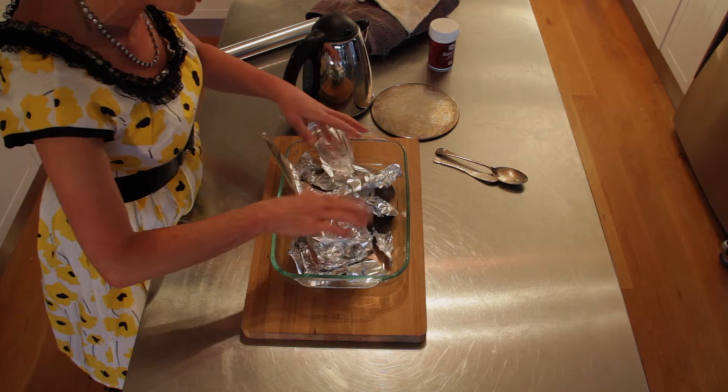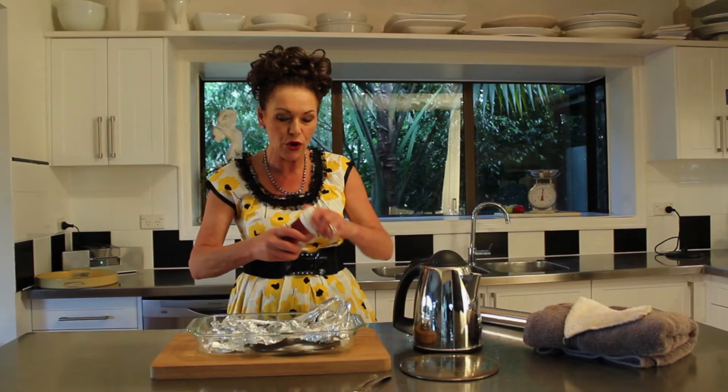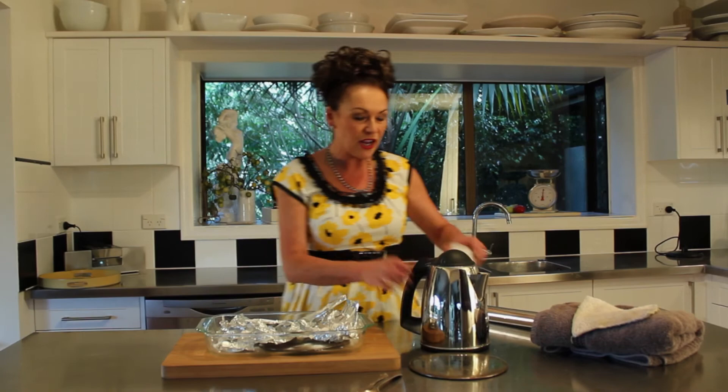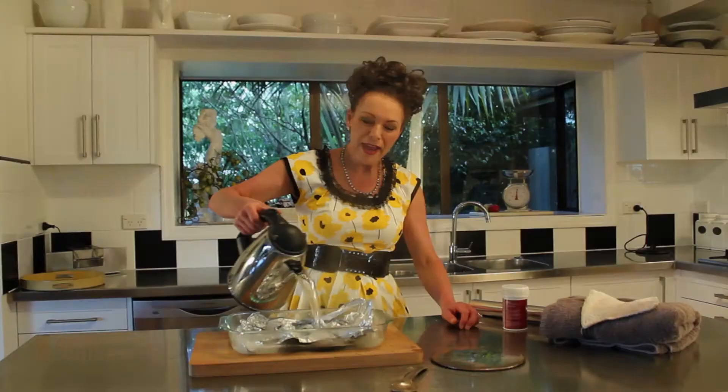In here I've got some baking soda — I'm going to put that on top like so, and then get the hot water and just pour that over there. For those of you who are from New Zealand, you'll understand what the sulfurous smell from Rotorua smells like — that's what this actually smells like.